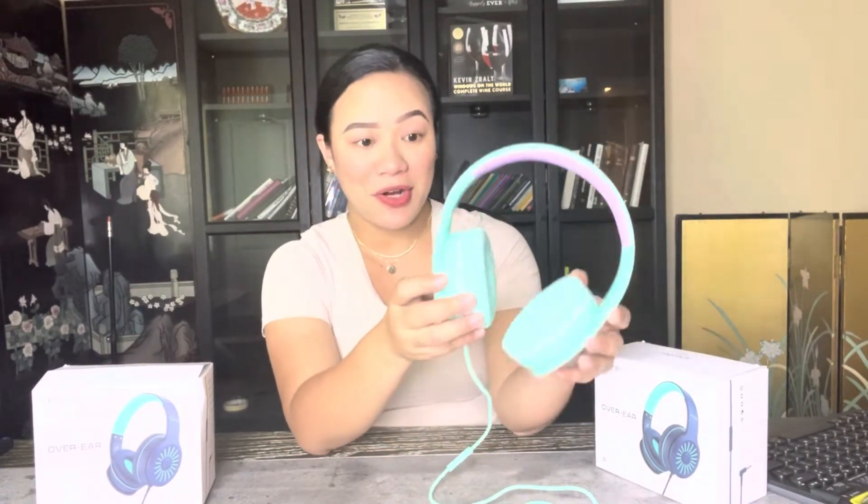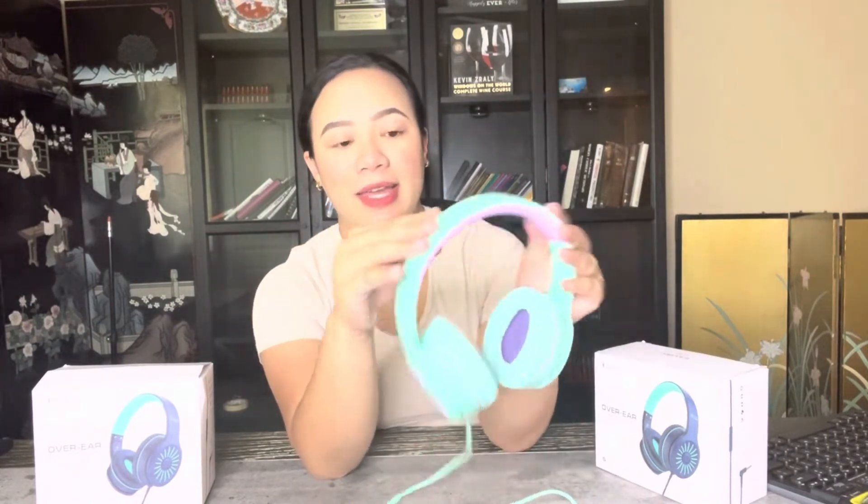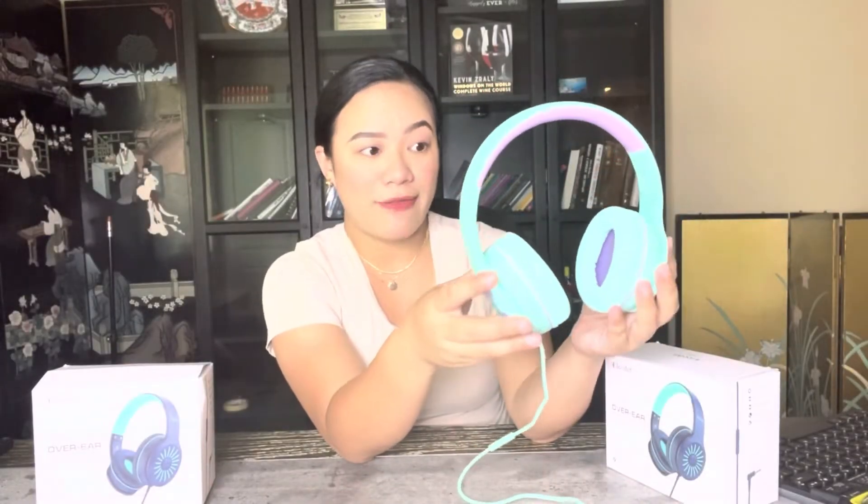This is what the headphones look like. I really like the color — I decided to choose this color for Elizabeth because it's very pretty and vibrant, and I think it really suits her. The design has purple on the outside and then teal on the inner part of the headband, so it's very pretty.